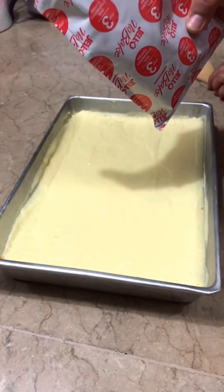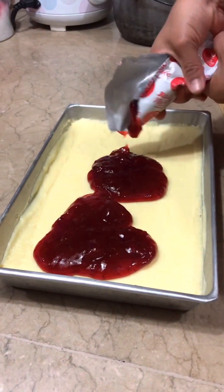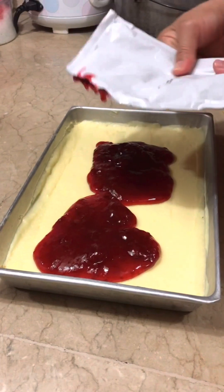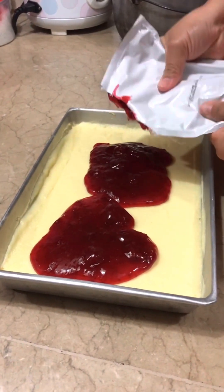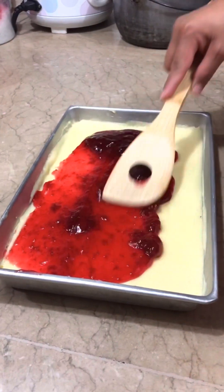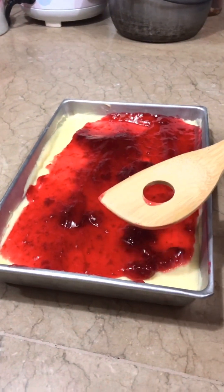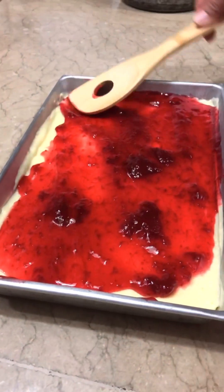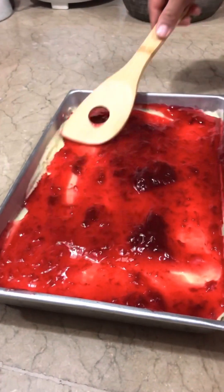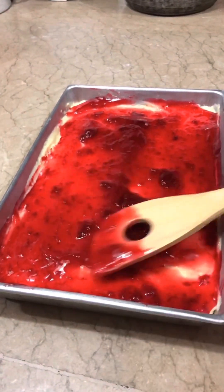Hi guys, so we're gonna put the strawberry filling. Ayan na guys, ayan na po. Ilagay po natin ang strawberry filling. Tapos, spread po natin siya — ganyan po, spread it. Para lahat meron — so everyone gets some. Pangalaman na yung ginawa ko to. Ayan, tapos na siya guys — it's done!